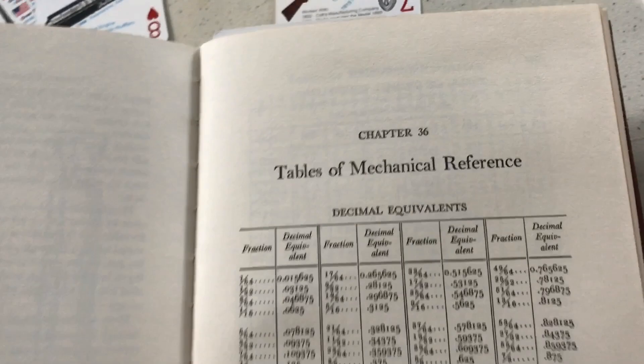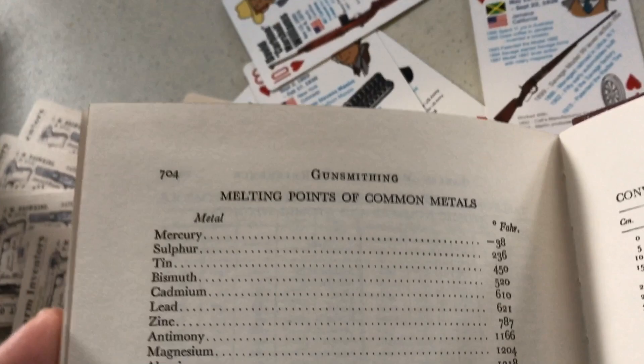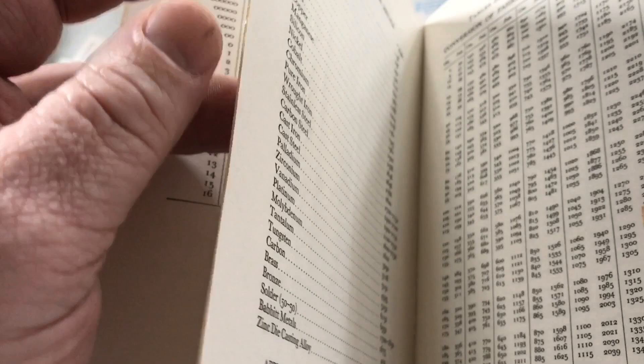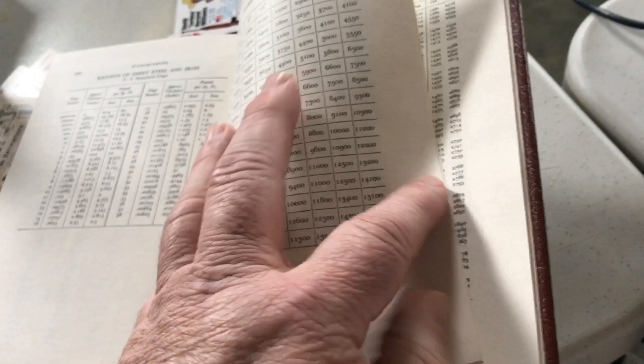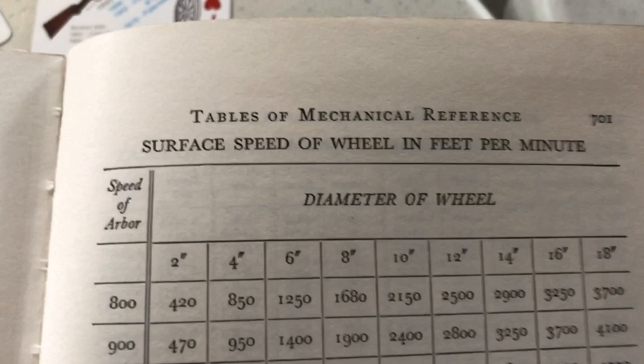In the back they repeat some of the same tables — all the reference tables are back here. There's decimal equivalents, converting Fahrenheit to centigrade, melting points again. I think the tables are repeated back here for convenience, referenced from the earlier chapters. And here's a funny one — surface speed of wheel in feet per minute. Just awesome.